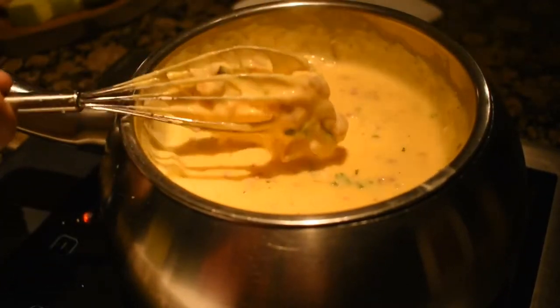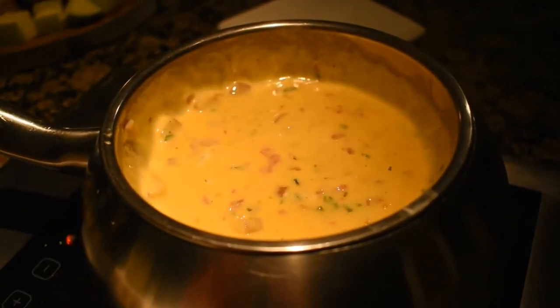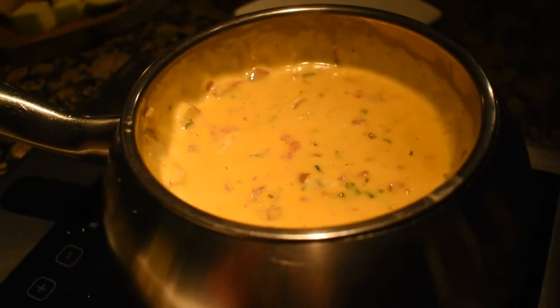She asks if it's okay to throw scallions on top. The customer says no scallions, leave them off. No problem — she'll be back to check in shortly, and if anything extra is needed, just let her know.